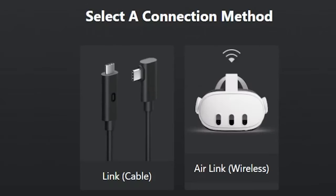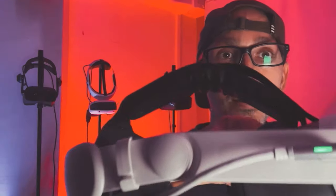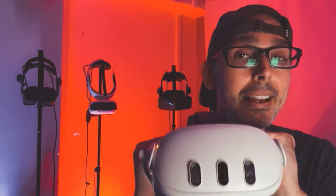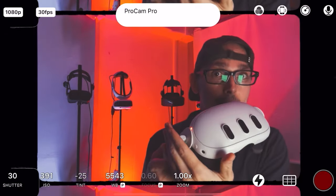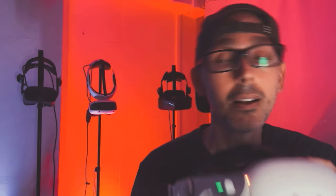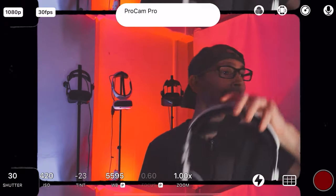It will say 'Select a connection method'. I advise you to plug the Oculus Link cable into the headset first, and the other end into your USB 3.0 slot, before you switch on the headset. The most common bug is that the headset won't recognize the cable if it's already powered on. Power off your headset first, plug the cable into the headset, plug the other end into your PC, then switch on your Meta Quest 3.